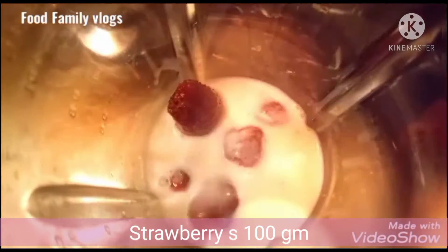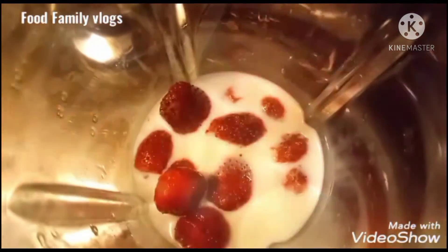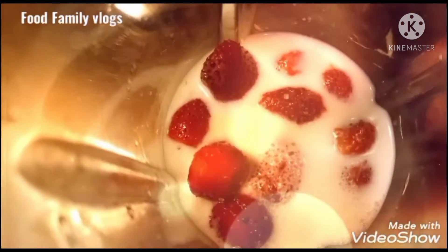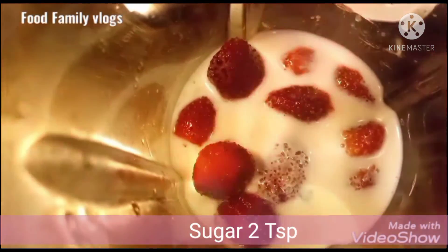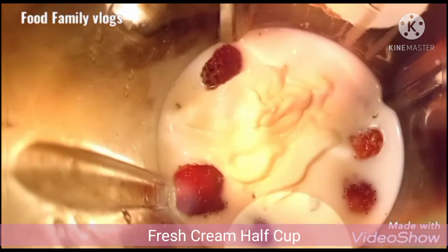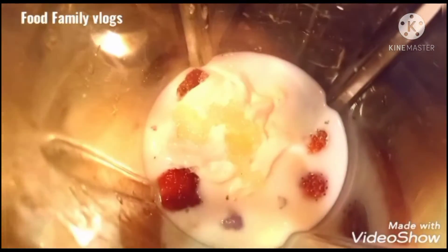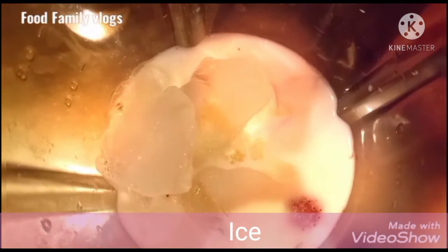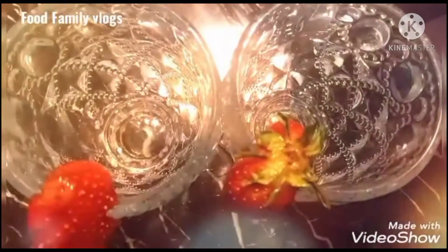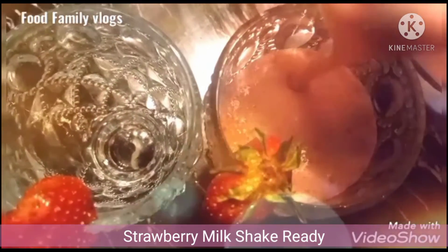After that, we are going to start with the strawberry. We are going to make a strawberry milkshake and blend this in a blender. We were going to make the milkshake ready, and we are also going to make a glass of coffee.